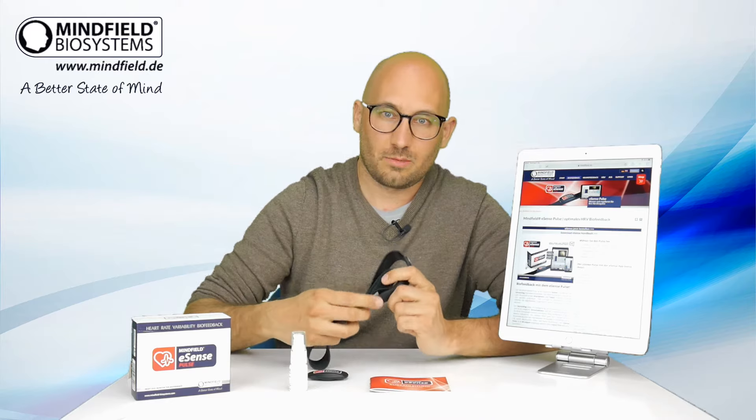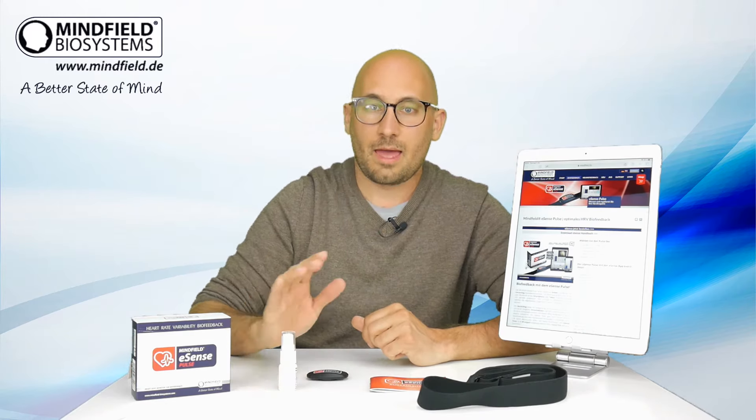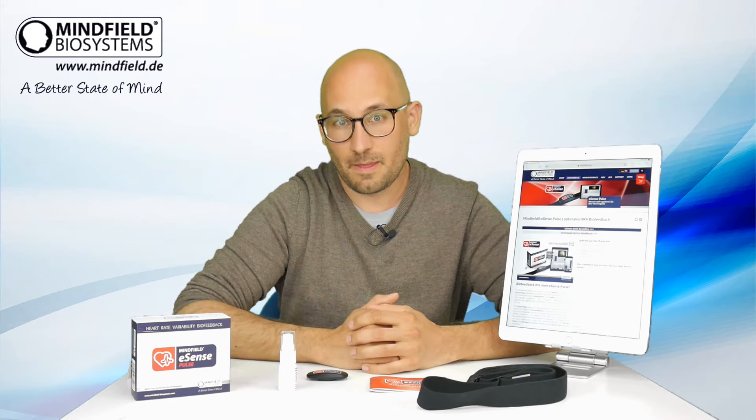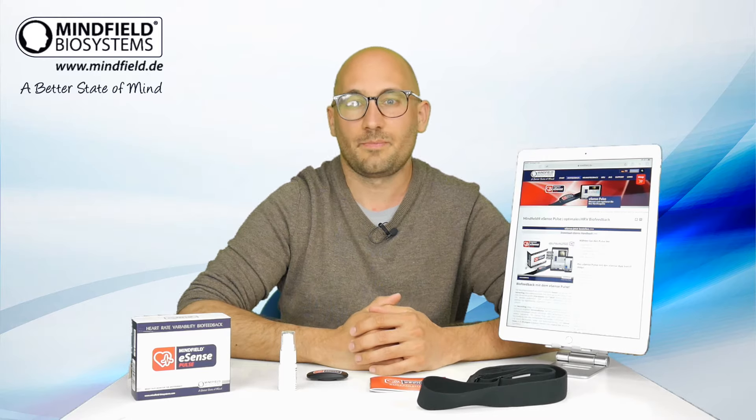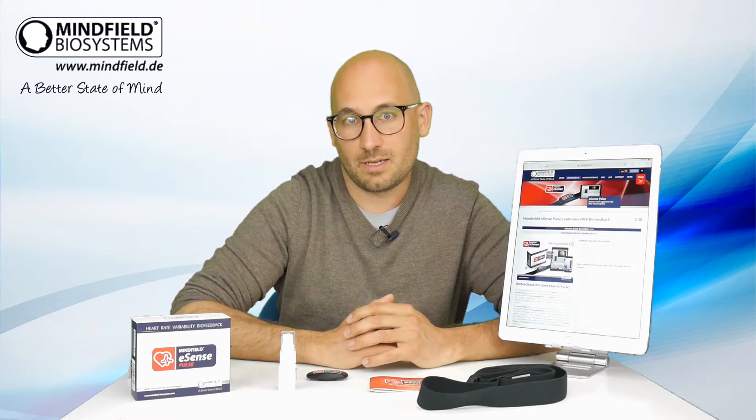It is used with an adjustable chest belt and electrode contact spray. And most important, the eSense app, which is for free, available in the App Store for iOS and Android, and has many features of biofeedback training and heart rate variability statistics.